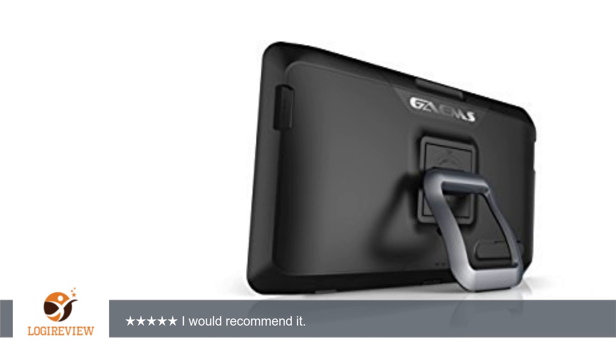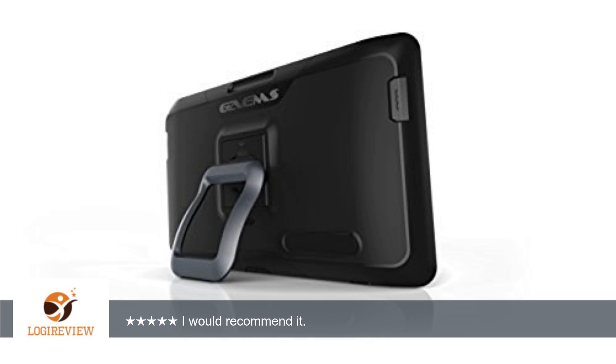I wish it came with a backpack to make it easier to transit. Thanks for this product, it's really nice to have. Thank you for watching — please give a thumbs up!